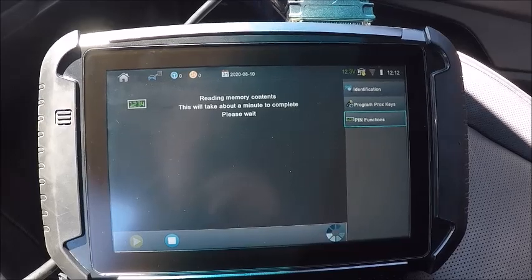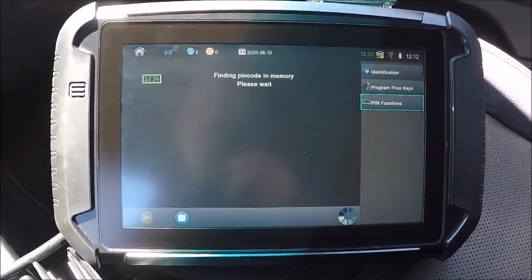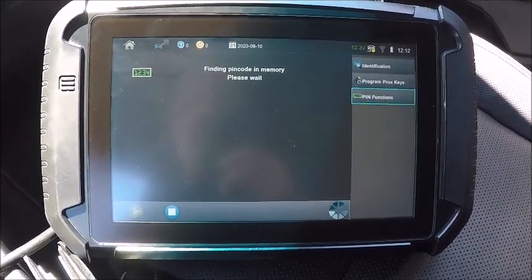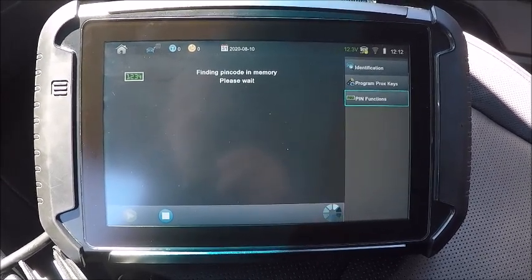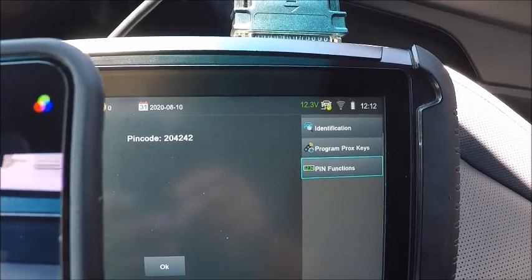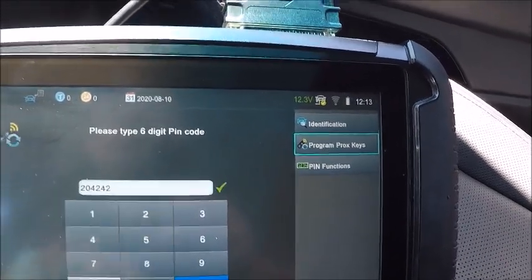Doesn't matter if you have a key or no key. Okay, here we go — find it in memory. Open and close the driver door. There we are: 204-242. So we'll remember that — 204-242. Going to programming. 204-242. There we go, six digits.